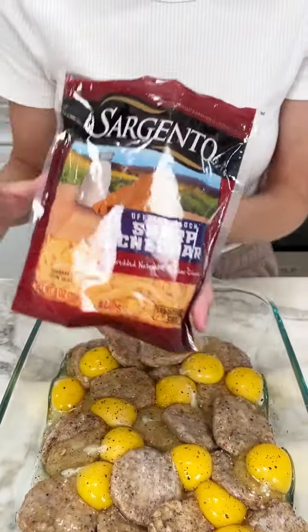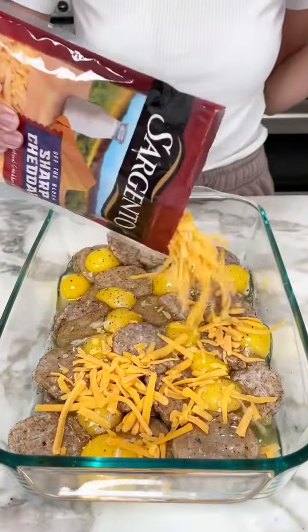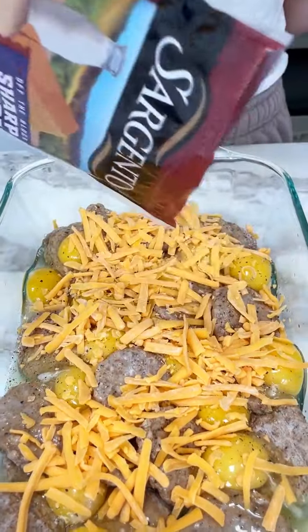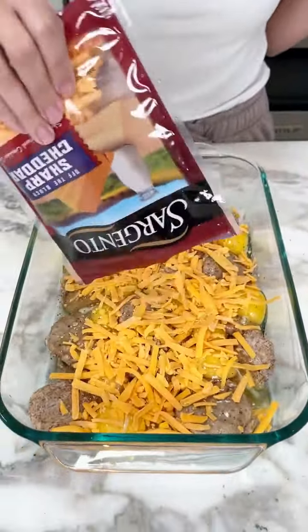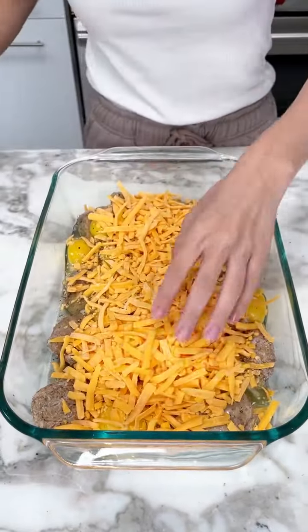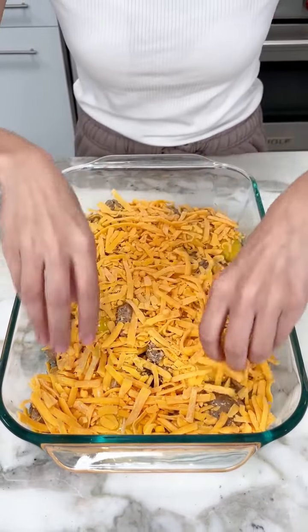Now I have some sharp cheddar. You can use whatever cheese you like, but I'm using the sharp cheddar. Sprinkle that on top. I personally love cheese on my eggs, so I'm going to be very generous with my sharp cheddar — one whole bag. This is a big breakfast, so you want to use a lot of cheese because you're going to feed a lot of people.